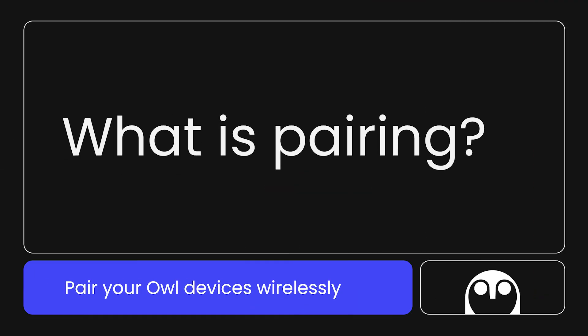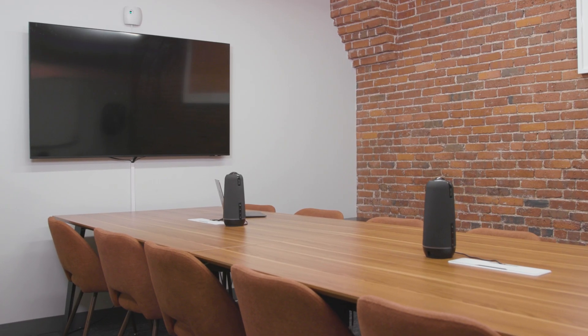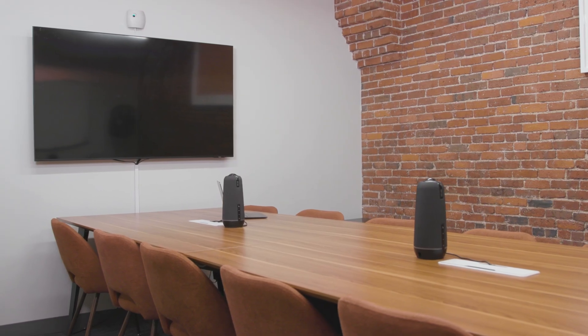Our wireless pairing technology allows you to connect your OWL devices for increased coverage and better perspectives during your meetings. Once paired, OWLs work together to intelligently capture the best angles and sound quality across your meeting room, combining their audio and video ranges to cover larger meeting spaces.